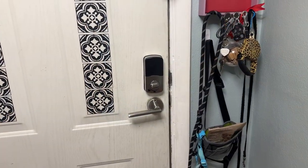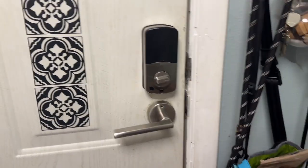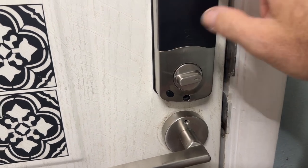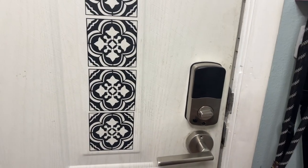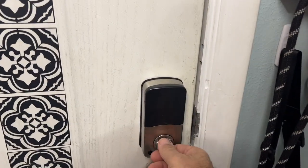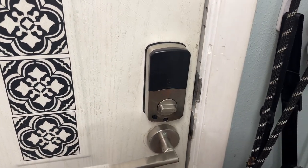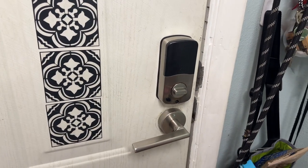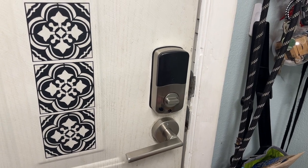I just installed the door knob and it looks very nice with the brushed nickel look. This is your battery compartment — if the batteries go dead you can change them here. You might be wondering what happens if you're outside when the batteries die — we'll show you that. From the inside, locking and unlocking is just a simple twist like a standard deadbolt. It's a very modern and nice-looking deadbolt.